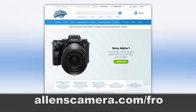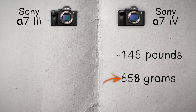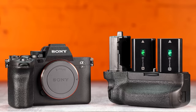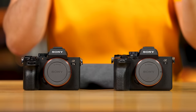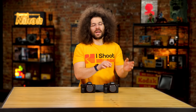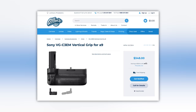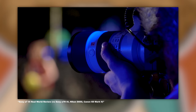If weight is a concern, it really shouldn't be. The a7IV weighs 1.45 pounds (658g) and the a7III weighs 1.43 pounds (650g) — not much difference. Both cameras support a vertical grip for two batteries. The a7III grip won't work on the a7IV and vice versa, but the a7IV grip is compatible with the A9 II, A7R IV, and A1, which is pretty cool. Grips run about $350.